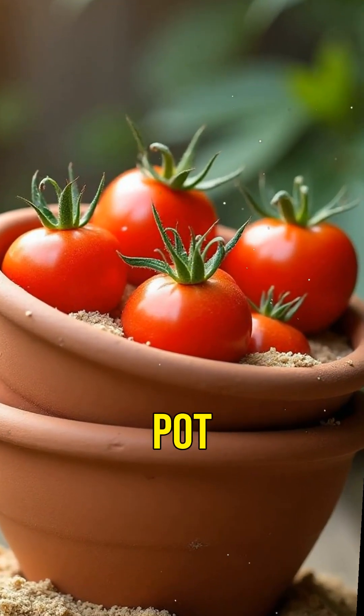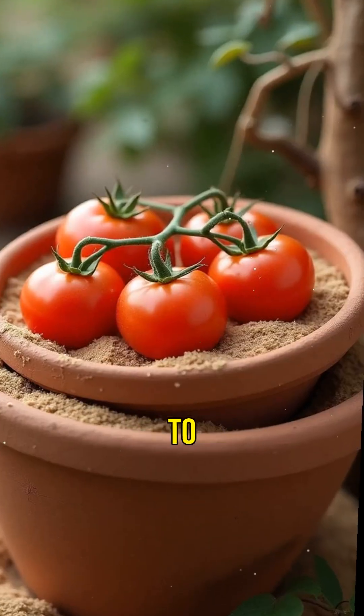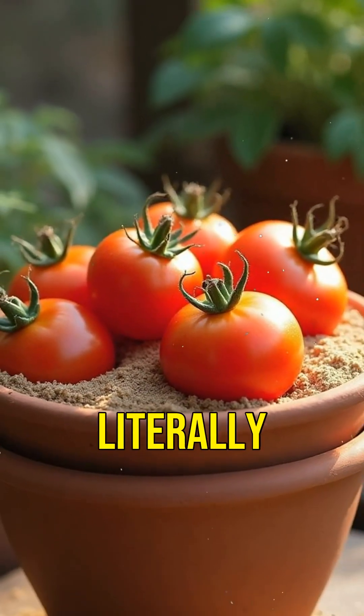It's called a zir pot. Two clay pots, one inside the other. Sand in between. Add water to the sand and boom — natural evaporative cooling. Your tomatoes are chillin'. Literally.